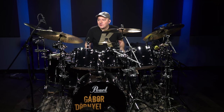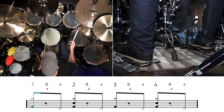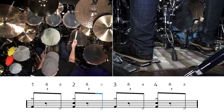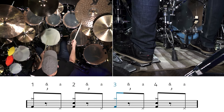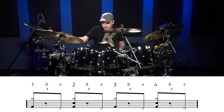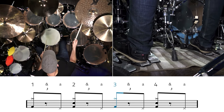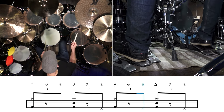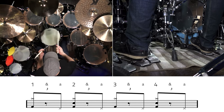Now that we've got all the elements down, we're going to combine them all together. Let's practice it to a slow and then a faster click.